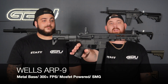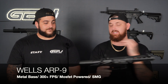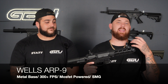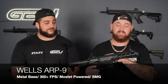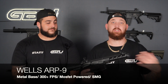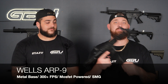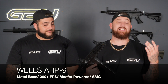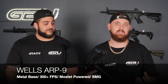Next up is the Wells ARP9. This thing consists of a full metal gearbox, a metal handguard, metal barrel — your stock, everything's metal. This is by far one of the leading ARP9s to hit the market. It's going to be the most sought-after ARP9 for 2023. It has a metal gearbox and a MOSFET — the second you plug the magazine in, it will automatically start priming, so you won't be dry-firing your blaster, which puts damage on the gearbox.